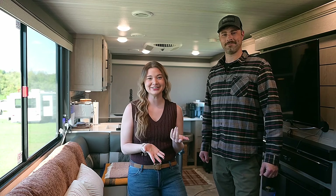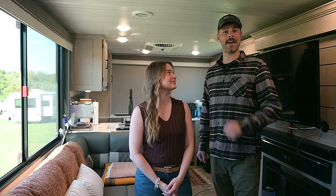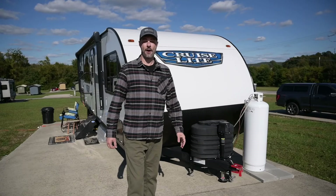Hey everyone, I'm Sam and I'm Michael. Welcome back to our channel. Today we're going to give you guys a full RV tour. We've been living here for about a month now, so if you want to know what RV life is really like, stick around because we're going to show you every detail inside and out.